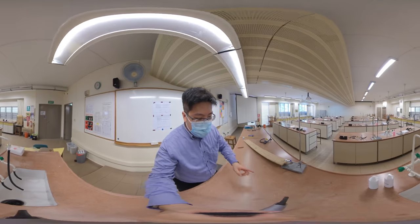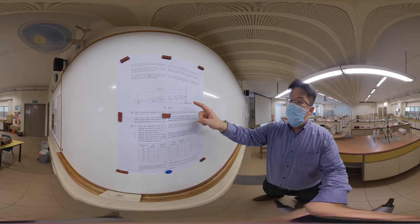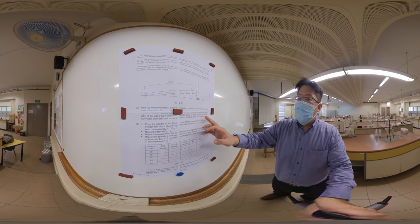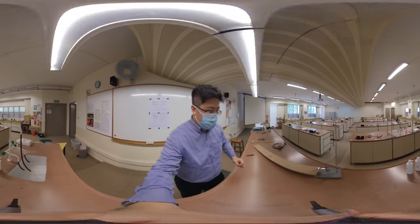We're going to take this and roll it down. We're going to place the wooden cylinder at the 90 cm mark so that it's parallel, then roll it down over there — it should roll straight down the ramp without falling off the side. We're going to try that and time the time taken.